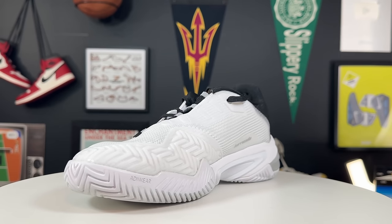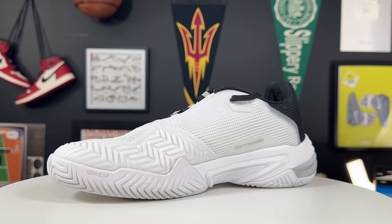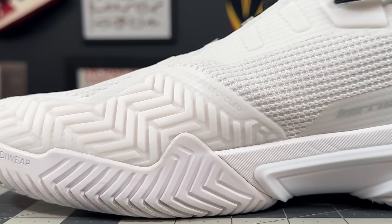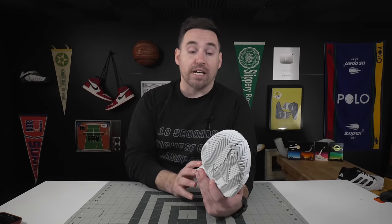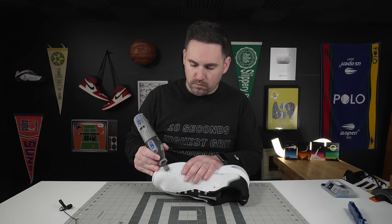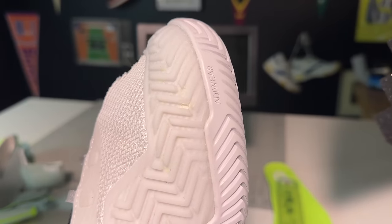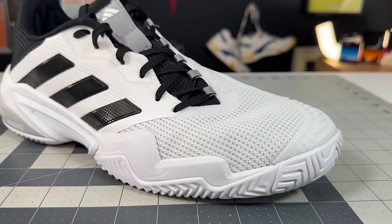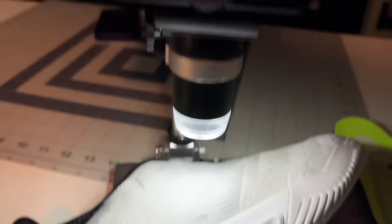Starting with the uppers, this Barricade picks up where the last one left off with a really aggressive drag guard on the medial side — you get this TPU mimicry of the outsole tread, a really aggressive delta herringbone pattern, which is awesome for grip and durability. On the upper durability test — 10 seconds, highest grit sandpaper — not even a millimeter of damage. This stuff is almost as hard as the added wear rubber on the bottom. Moving throughout the shoe, you get a really macro meshing across the rest of the upper with some molding and TPU.